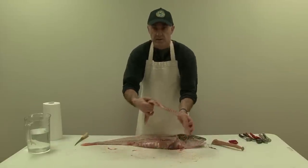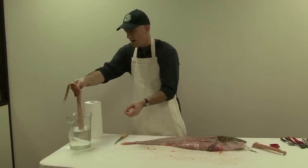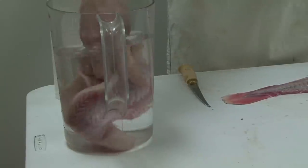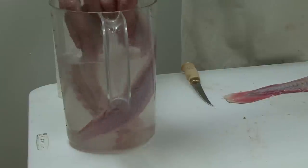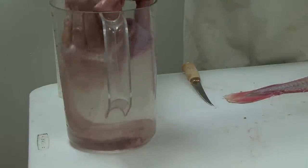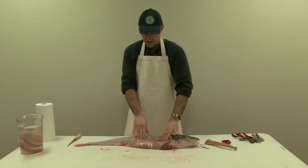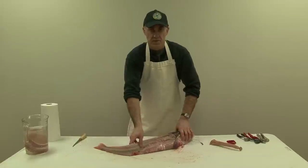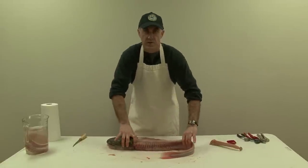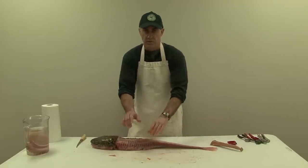What I like to do with these after I get them cut off is stick them in a cold water bath with a little bit of salt in it. The salty water helps bring out the blood and slime, and we'll let that soak in there until we're all done cleaning the fish. Next we're going to do the left side fillet, so I always reposition the fish the other way. This is a personal preference, but I always like to work on the fillet away from me.